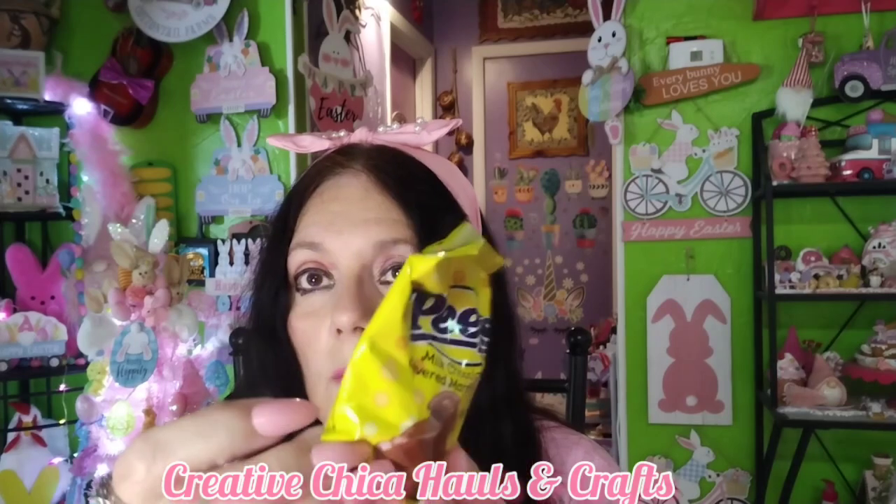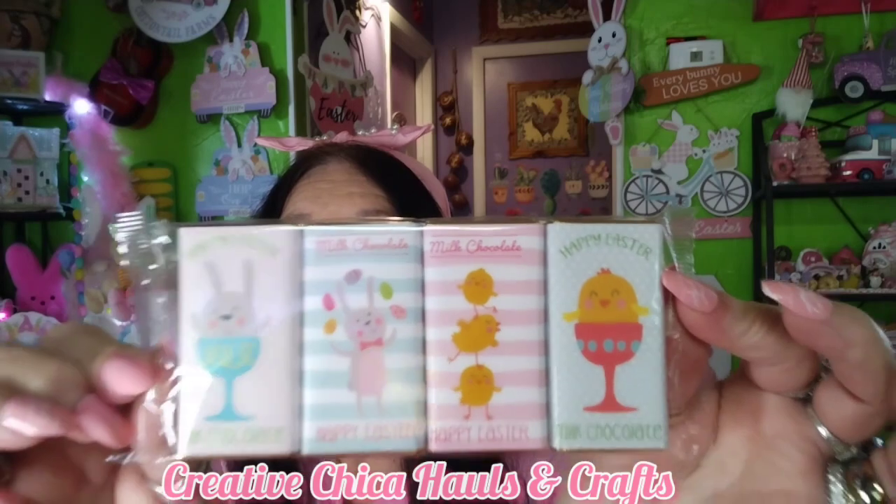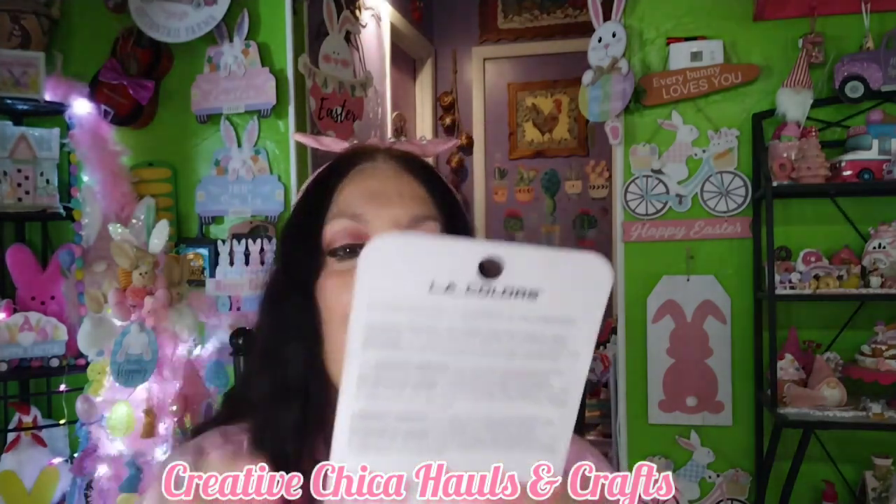I also have this Peeps milk chocolate covered marshmallow — these are yummo, they're very, very good, and it's best by June of 2023, so that won't last very long around here. Also these little candy bars — oh my gosh, I love these during holidays. You get four, and these are made in Poland but they're so adorable. They also make them at Christmas time. So cute, so that was in my Easter basket.